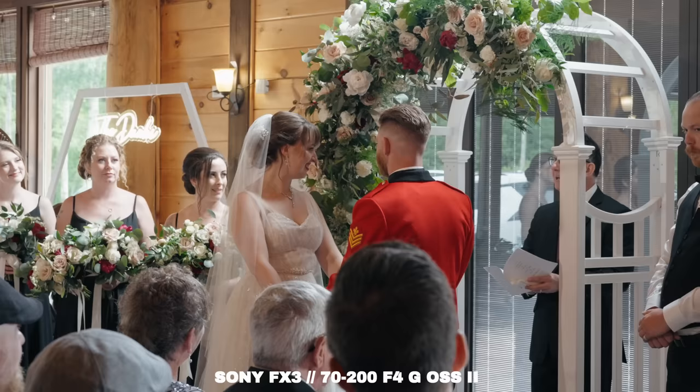What about if we go into macro mode? This is super close at 200mm. Obviously I had to test this in the real world, so I shot my wedding ceremony with it — zero issues. It did everything I needed it to do. But as I said earlier, I still use the old one at weddings and I don't ever have issues with it either.